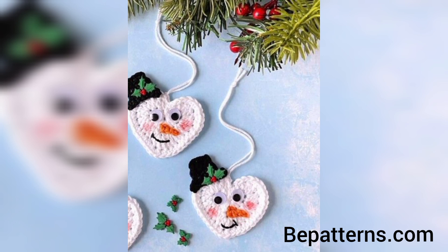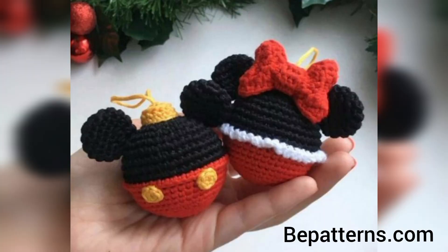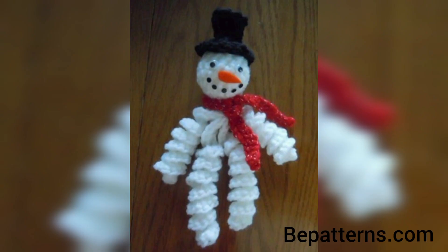Thank you for watching this video. For those searching for beautiful and outclass crochet Christmas ornaments, this is an amazing collection. They will get new designs and new ideas related to crochet Christmas ornaments.